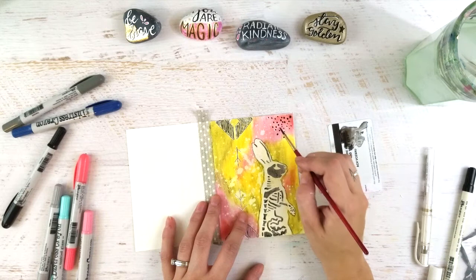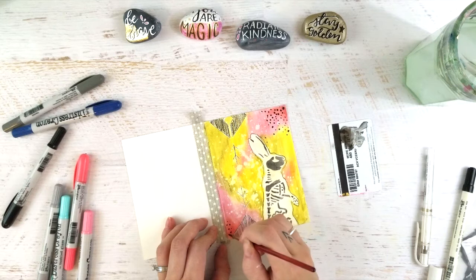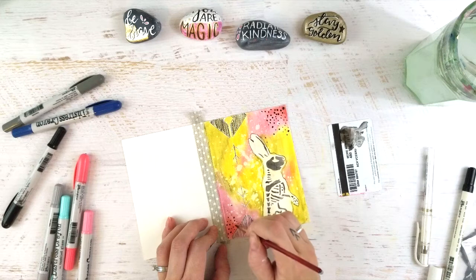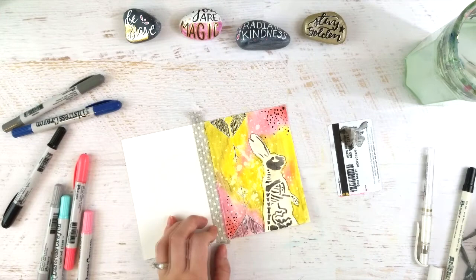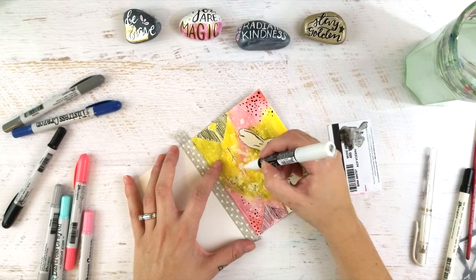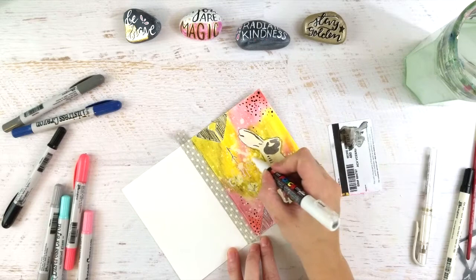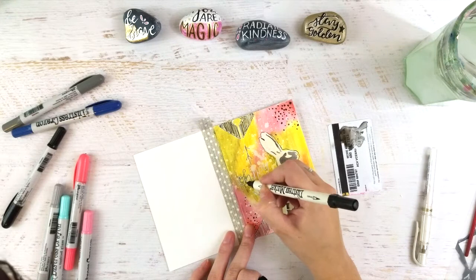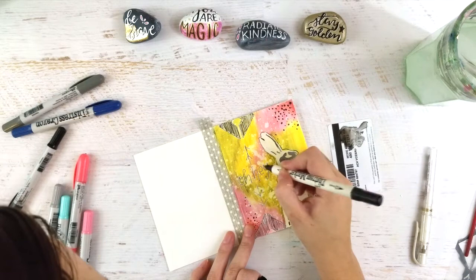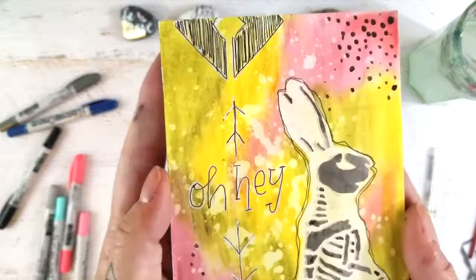Going back again with the distress crayon colored onto the gift card, I'm using it like a watercolor and adding some dots to add more visual interest and texture — also a great way to introduce black into your art journaling pages if you're afraid. Then I'm taking my Posca paint pen and writing the words 'oh hey' on the card. I had done that with the paint pen originally and it didn't show up as striking as I hoped, so I went back over with the distress marker to make it pop. That card is done.